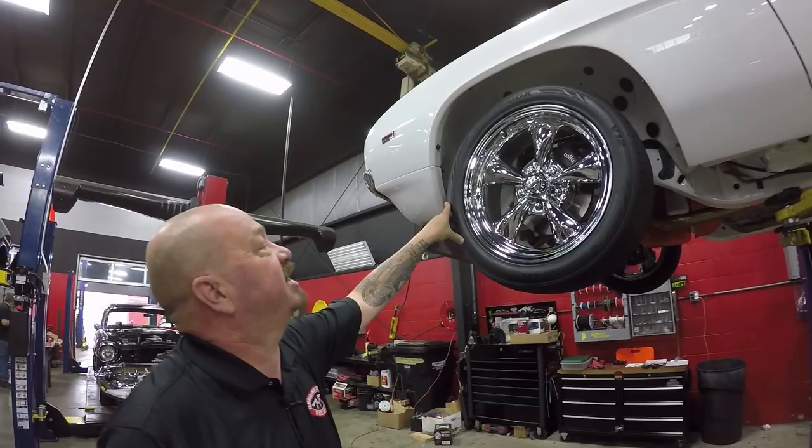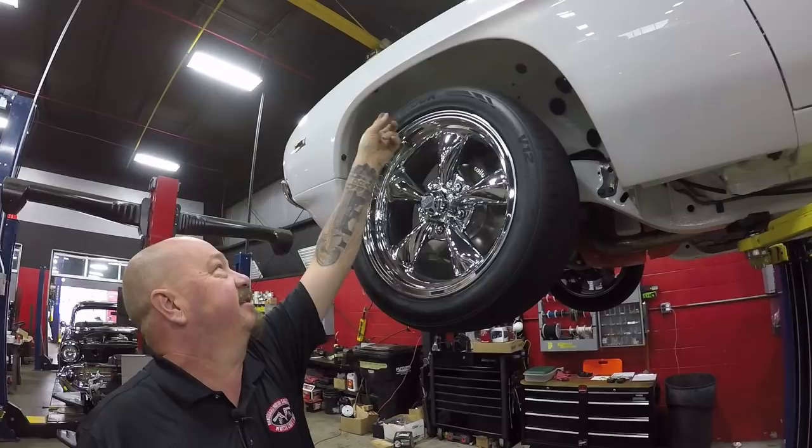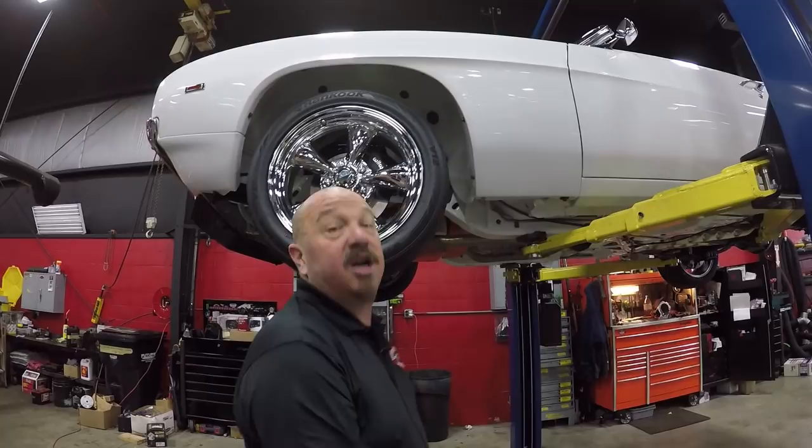Now let's look at those wheels and tires. Up front we've got some Restomod wheels — great looking chrome on these rev wheels, 215/50-17s. And those wheelhouses are all painted up white. You're gonna have to buy some mirrors so you can put them underneath this car to show it off.